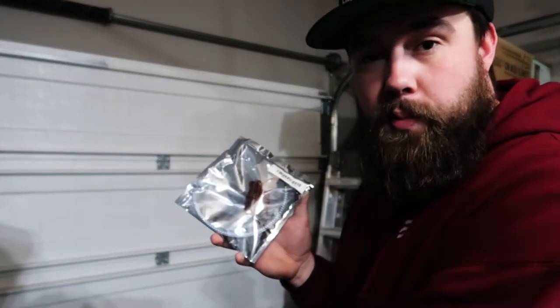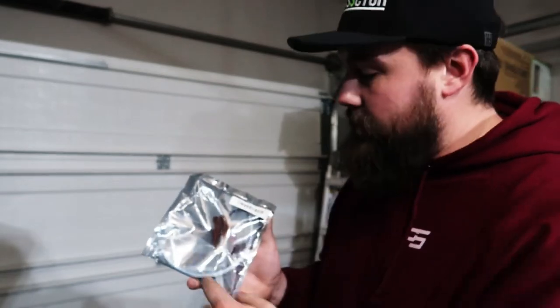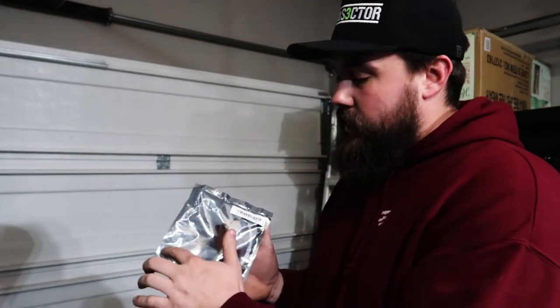I've never opened up taillights before and I'm very excited — I wanted to on the Ford but never did, now I've got a good reason. We're going to install a U-shaped LED in there, it's going to make it very aggressive. We'll disable one of the tabs on the bulb itself so they only light up when I hit the brake. Thank you to everybody over at Oracle for sending me these.